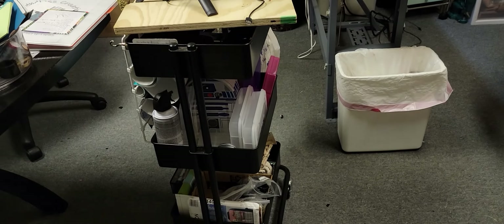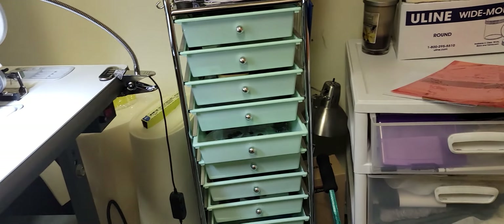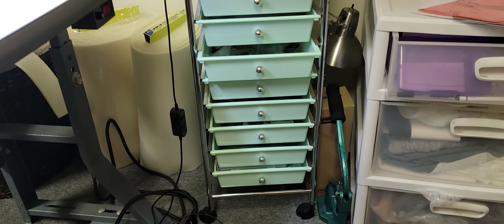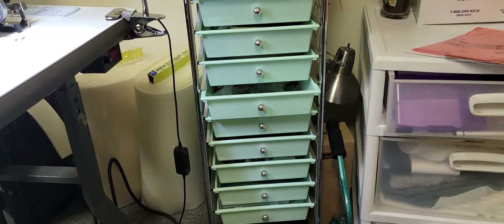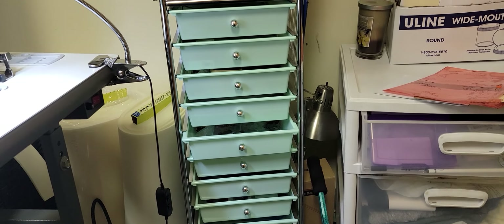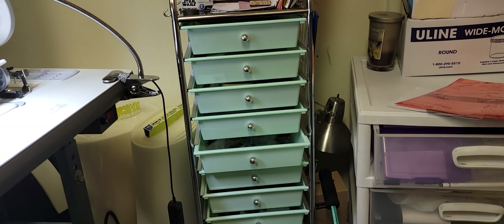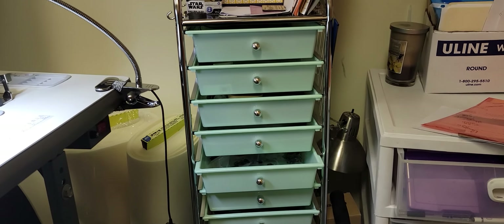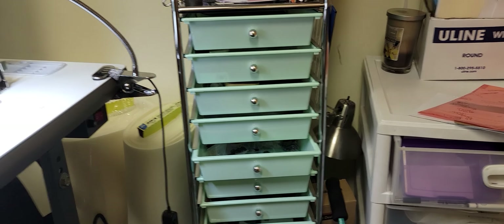Next up is this cart that I roll around my desk — it's just a storage cart. I also have a ring camera stand on it for videos. It's actually come in handy. This was one of the very first things I bought when I started sewing, and as you can tell, you can put everything and anything in there. It also comes with accessories that you can hang stuff on.